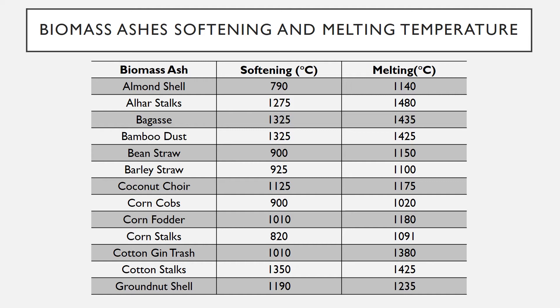Bean straw: 900°C softening, 1150°C melting. Barley straw: 925°C softening, 1100°C melting. Coconut coir: 1125°C softening, 1175°C melting. Corn cobs: 900°C softening, 1020°C melting.